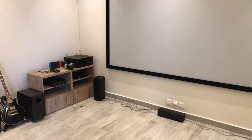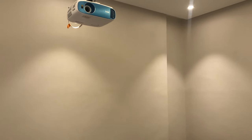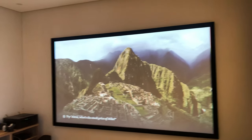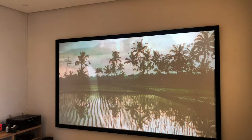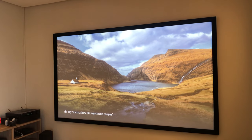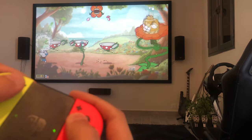I want to talk about the BenQ TK800M and the Silver Ticket gray screen. Before getting into specifics, let me run over the things I was concerned about and how they reflected in my final decision. The first thing I looked at was lumens. I knew I'd have some ambient light, so I went to a local store that had a 3200-lumen projector and a 1500-lumen projector. It was clear I wanted to be on the better side of 3000 lumens. The next thing was gaming — that might be 50% of my usage — so input lag was critical.